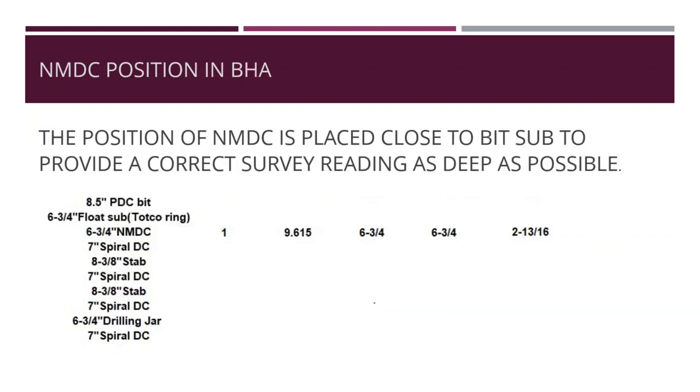Regarding the non-magnetic drill collar position in the BHA: it is placed close to the bit sub — bit at the bottom, then the float sub, then the non-magnetic drill collar — to provide a correct survey reading as deep as possible. If it is not close to the bit or close to the float sub, the reading collected from the tools does not refer to the correct depth — the bit depth.